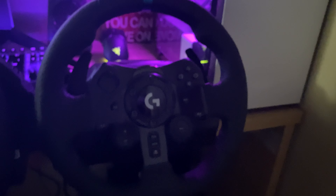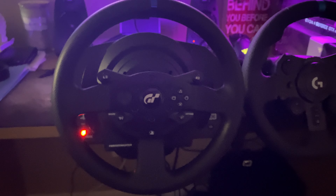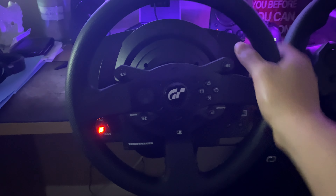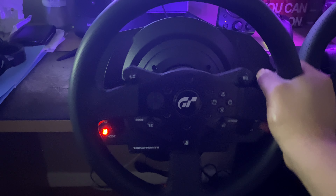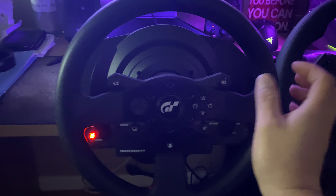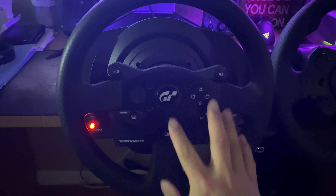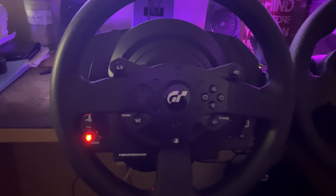I wasn't happy with the G923 because at $399 I should have just bought the Thrustmaster in the first place — it's way nicer, quieter. It feels good. For some reason, even when the engine is about to stall, you will feel it through the feedback. So this is the Thrustmaster T300 GT Edition with three pedals.